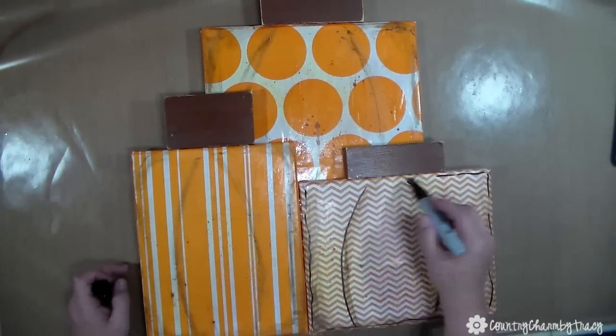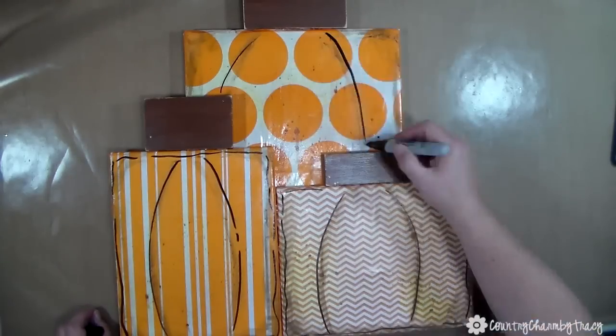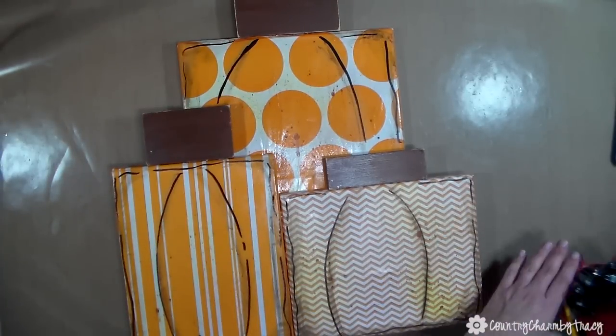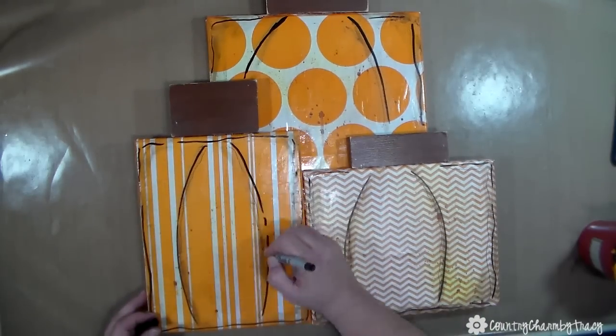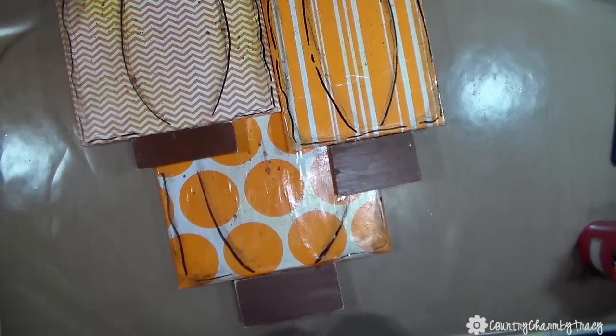I'm going to add some more dimension and texture by getting my black Sharpie marker and going around defining all those edges and defining the ridges in the pumpkin. I like to use a thick black Sharpie marker as well as an ultra-fine thin one.